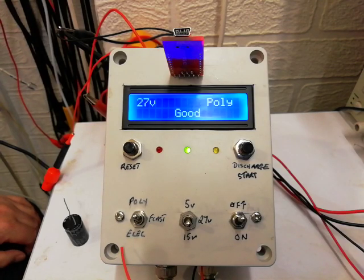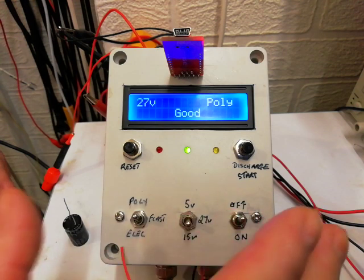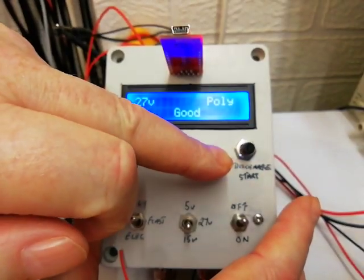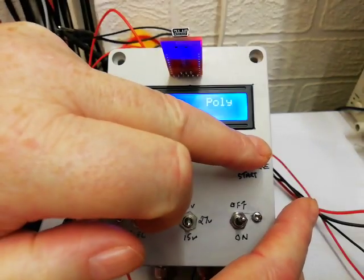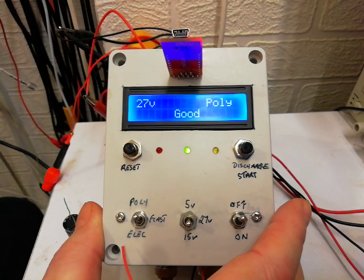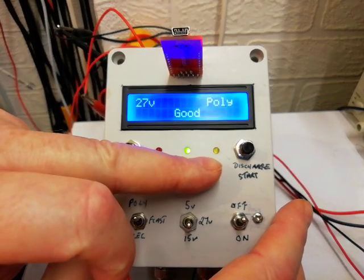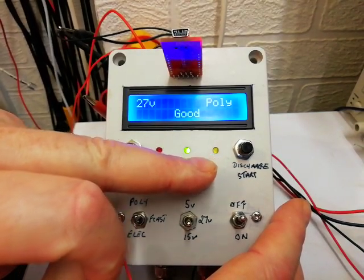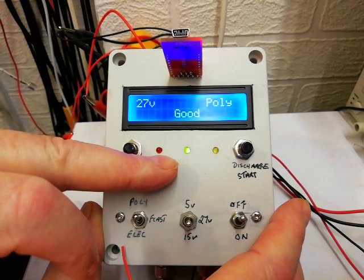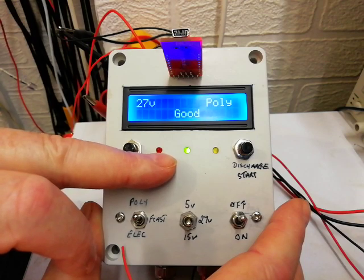Hi, I'd like to show you my version of Mr. Carlson's capacitor leakage tester. Let me show you some of the features. There's a discharge start button - press that and it discharges the capacitor for five seconds and then starts. There's a discharge LED: green LED for good, red LED for charging up.